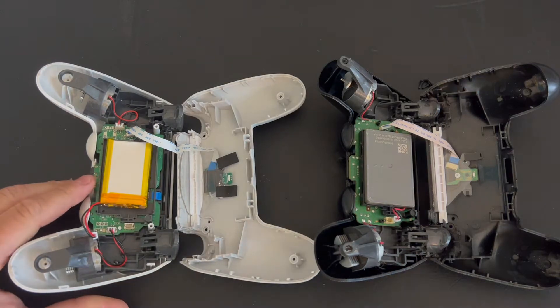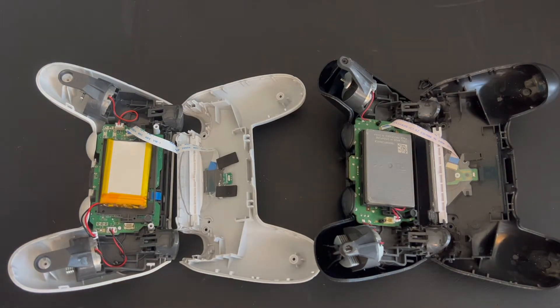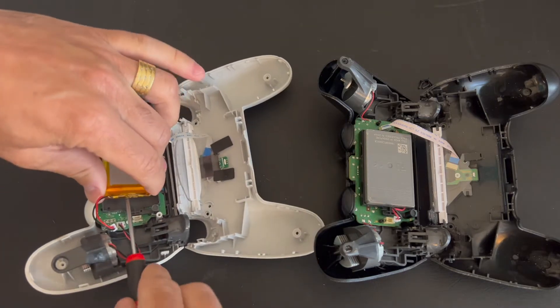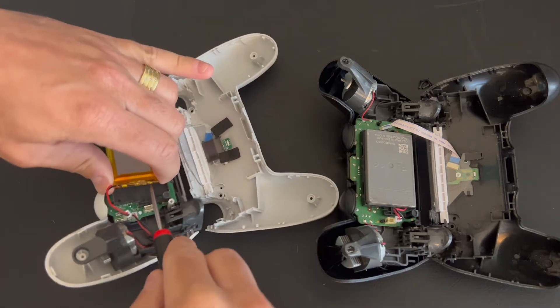It has some glue holding it in place. You may need a screwdriver. Very carefully pry it up and remove the batteries.